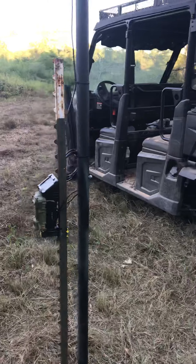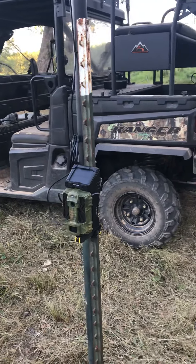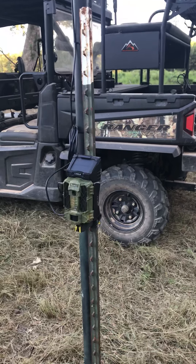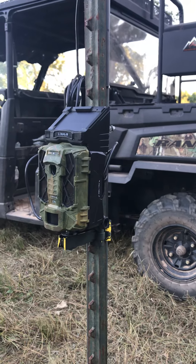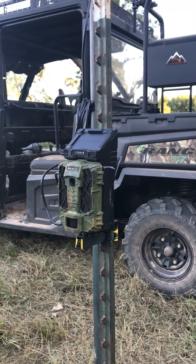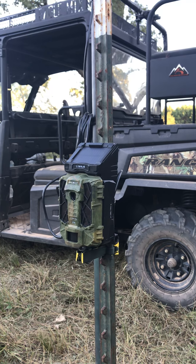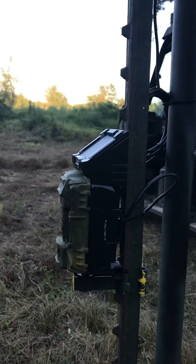This is the Spy Point Link SV version. It has a solar panel on the front and it also sends you your pictures via cell phone. This camera is very, very nice. The Link S model sends you text messages and it can also send you videos. I highly recommend it.